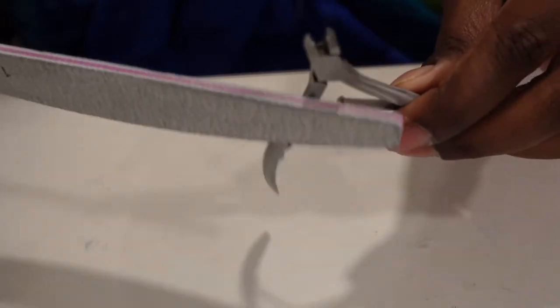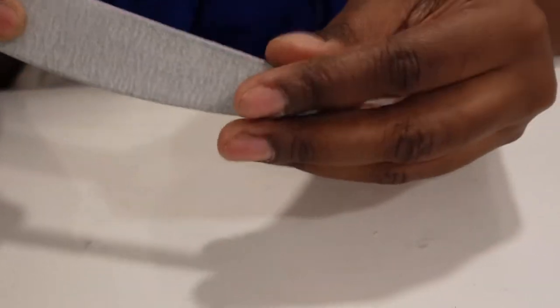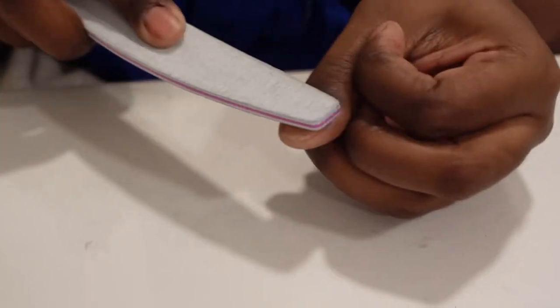I did the cuticle work off camera because it takes me a long time - I'm a little bit meticulous with it, so I like to take my time. I didn't want to go through the preparation of filming it. So just to recap: the first thing we did is use the cuticle pusher, we cleaned up under the nails, and then we used the little snipper to get the dead skin off.